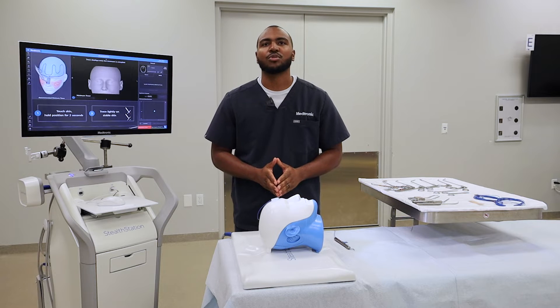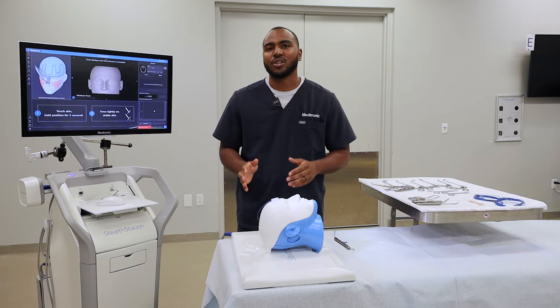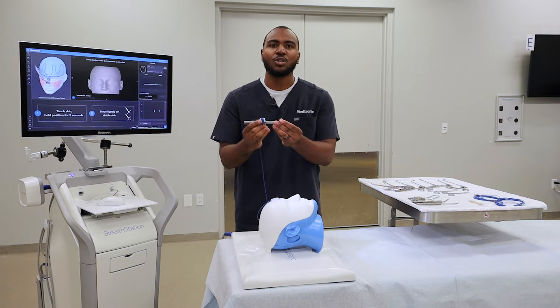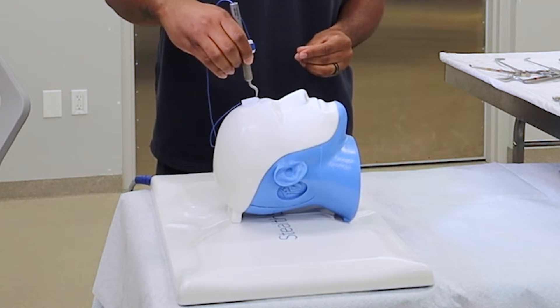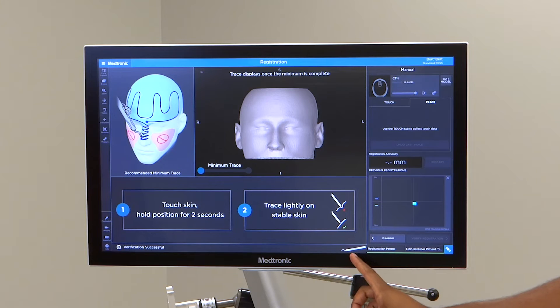You start by verifying the registration probe. You'll hear a quick chime when it's verified, and it will also appear on the bottom right-hand side of the screen. To verify the registration probe, you want to insert the tip into the divot of the patient tracker perpendicular. You'll hear that quick chime and it'll also pop up on the bottom of the screen saying 'registration probe.'